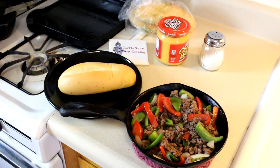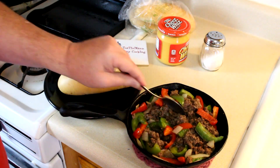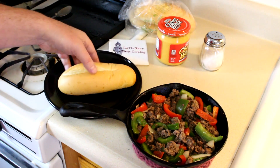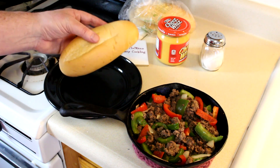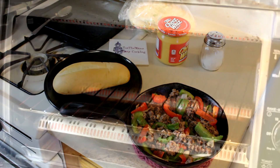This looks like it turned out good. This lean ground beef has very little fat in it, so all that juice you see in the pan I think is just from the peppers and onions, so I'm not even going to drain that. I have this nice fresh — I think it's called a bolillo roll — that I got at the Sprouts market, freshly baked. I'm going to cut that in half and toast it.